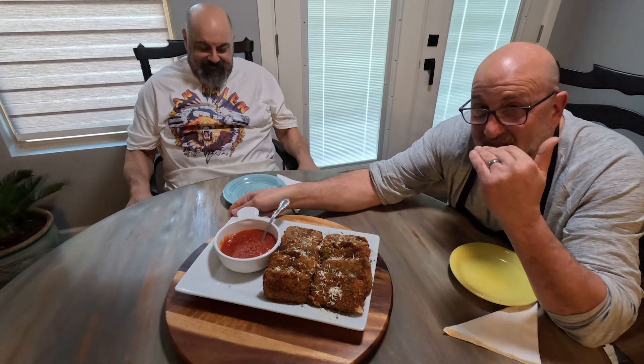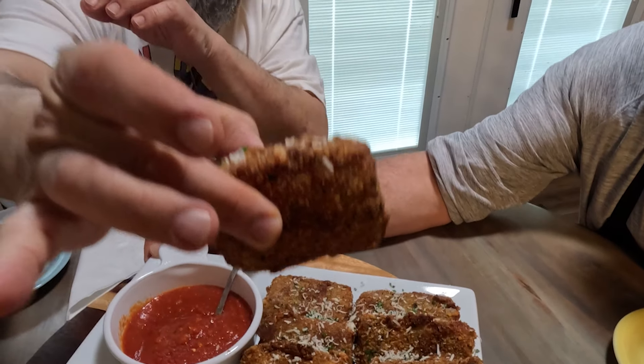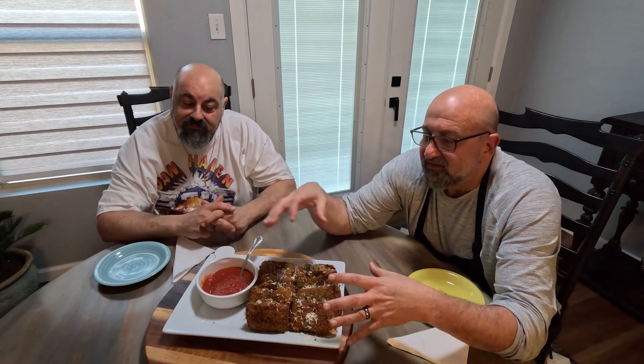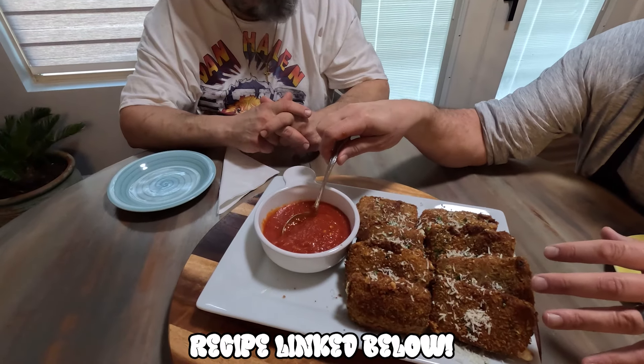Welcome back to the Brooklyn Brothers cooking channel. Today Chef Dom and I are going to show you how to make fried mozzarella steaks — or should we say bricks. Check those out, look at these babies! These are great for any party, even as a meal or a snack. They're out of this world. We'll show you how to make these wonderful cheese sticks, and you can get the recipe for our sauce in the description below the video. Let's get cooking.